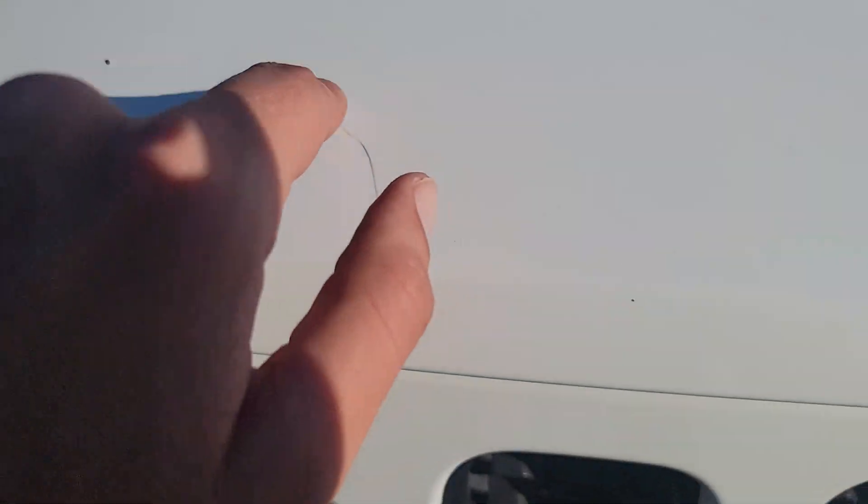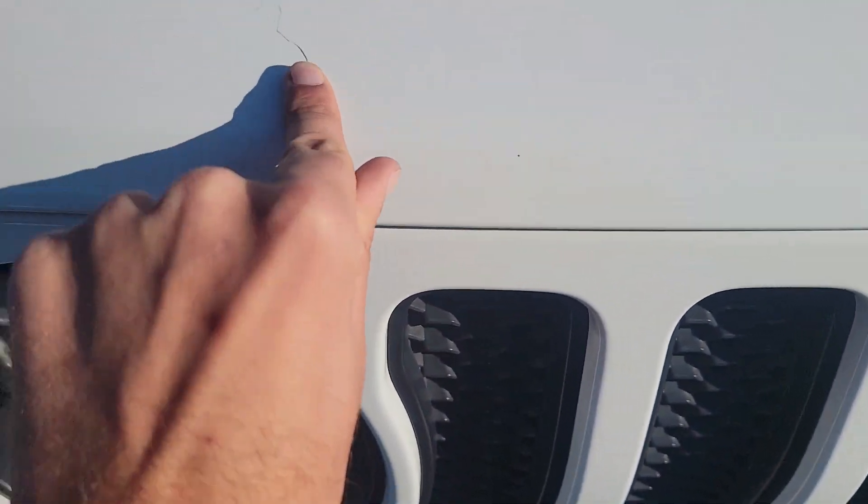So we got a light scratch — light scratch right there is what that looks like. Let's see if it rubs off.